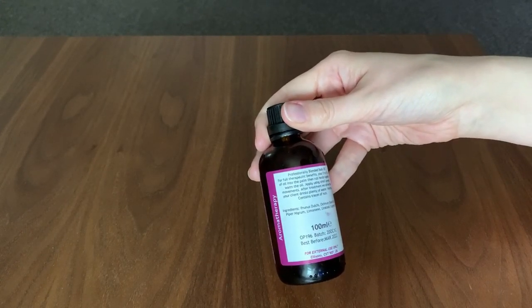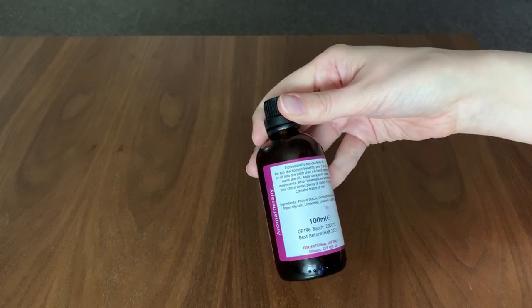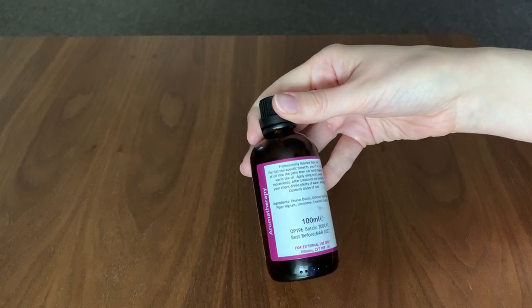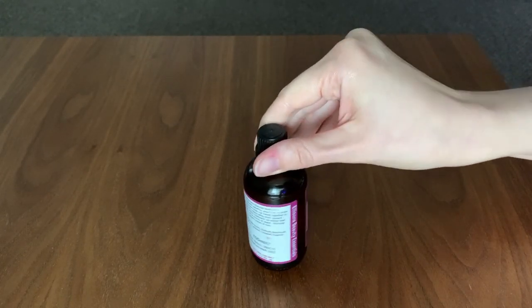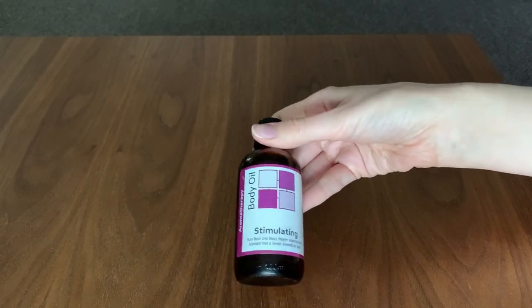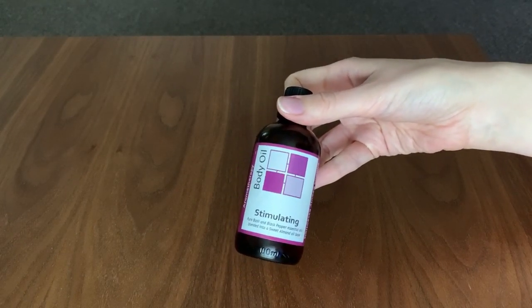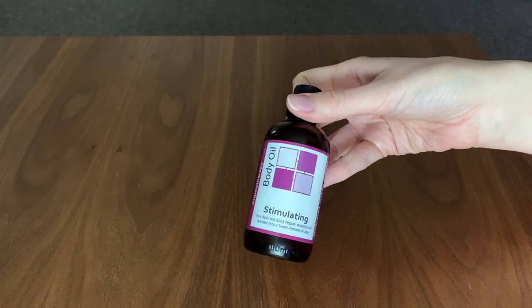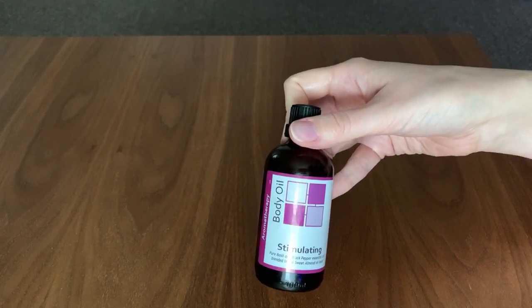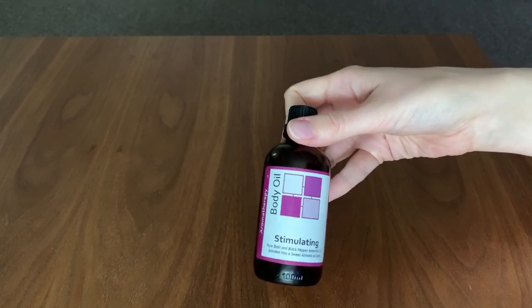It tells you to pour five to ten drops into the palm, rub the hands together to warm the oil, and apply using upwards movements. After treatment, advise your client drinks plenty of water. Warning: traces of nuts — obviously, because of the sweet almond. The idea with this oil is that basil and black pepper will be warming, good for any areas where you get aches and pains. We're going to use it on the back of the neck and possibly the tops of the shoulders — just that area where you tend to get a little bit of achiness.